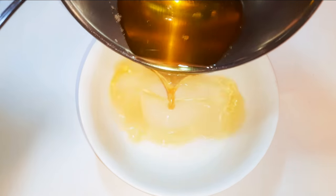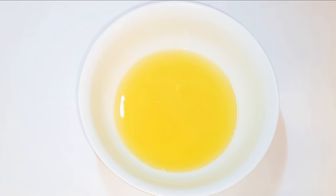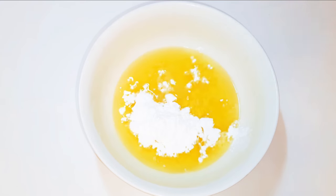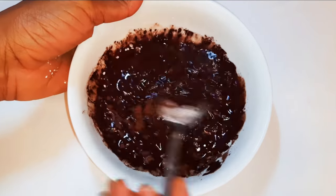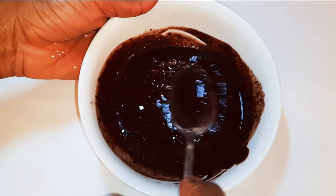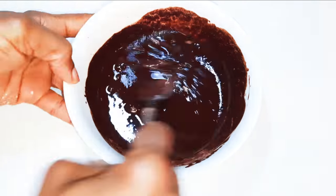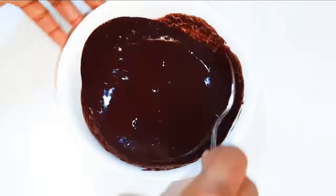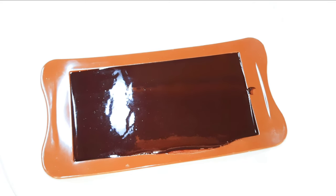Finally, let's do our dark chocolate. I'll come in with the same amount of oil, drop in some vanilla essence, one tablespoon of icing sugar, and one tablespoon of cocoa powder. I'll mix it up till it's smooth and silky, then pour it into my silicon mold and let it set.